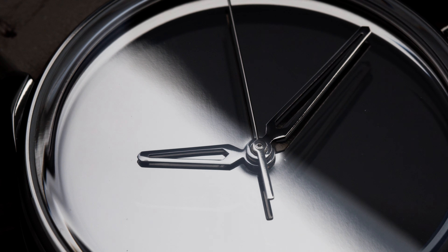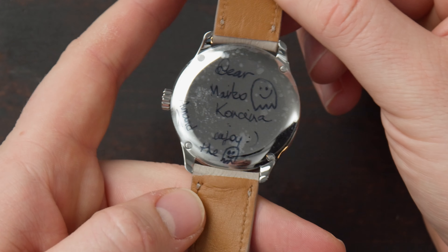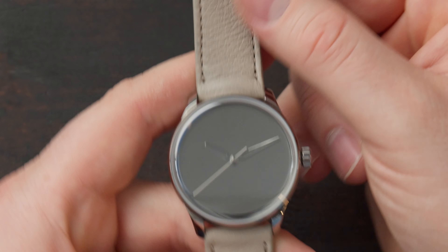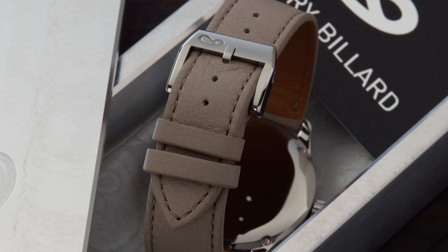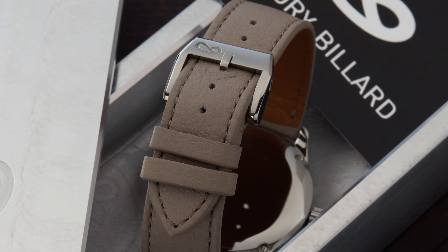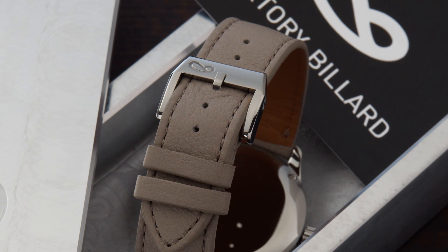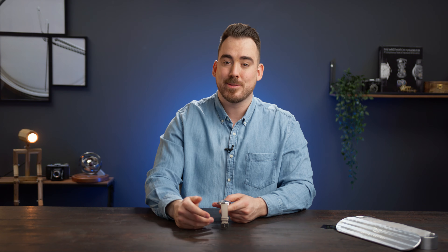Everything you see on this watch is mirror polished — from the case back to the sides, the lugs, the dial, the hands, and even the buckle. All components are made from grade 5 titanium and Armand neatly polished them to perfection. What also happened during polishing and assembly is that sometimes he scratched a component and had to redo the whole thing — it's something you don't account for when creating a watch, but it happens, and you have to think about the hours spent on it.